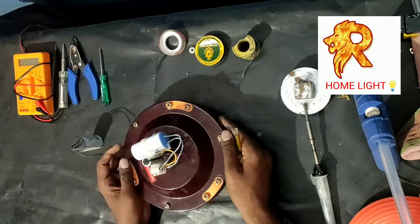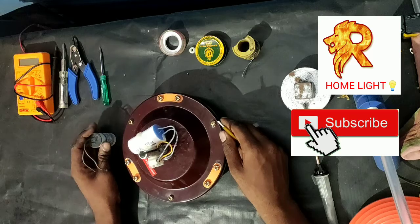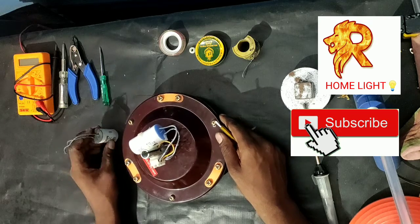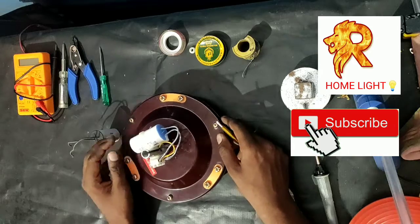Ok friends, this is the capacity connection to the other side. Subscribe to our channel, friends. Share and comment. If you have any doubt, we will help. Ok friends, bye.